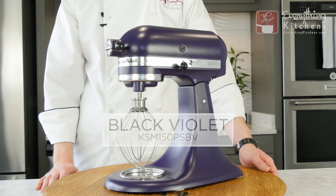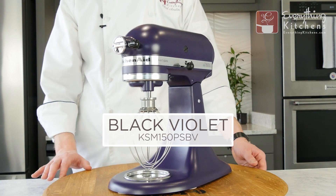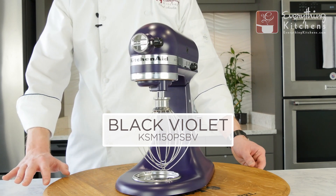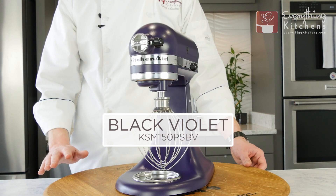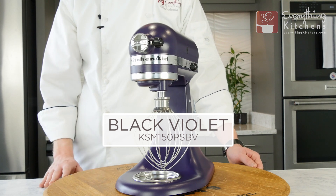This is the black violet. Black violet is the deepest of all the purples and definitely has more blue tones in it. The black violet also has a satin finish. Let's take a look at the black violet in different lighting conditions.